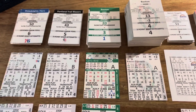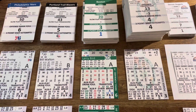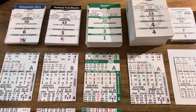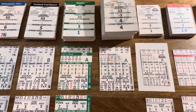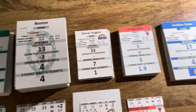Greetings, everyone. A little Courtside Basketball team and player card introduction tonight. When you order seasons from FTP Sports Games, Courtside Basketball by FTP Sports Games, when you order any seasons from FTP Sports Games,